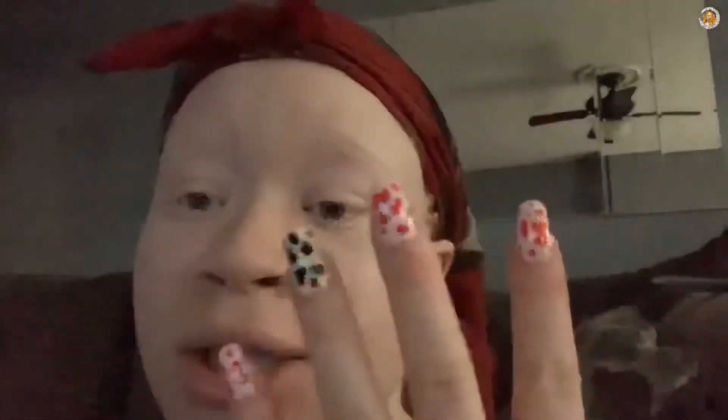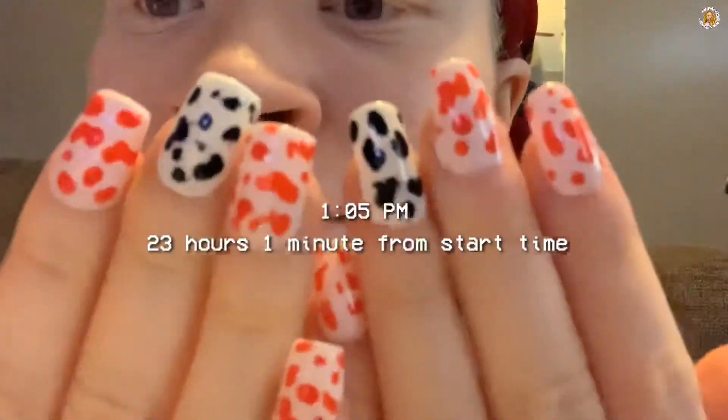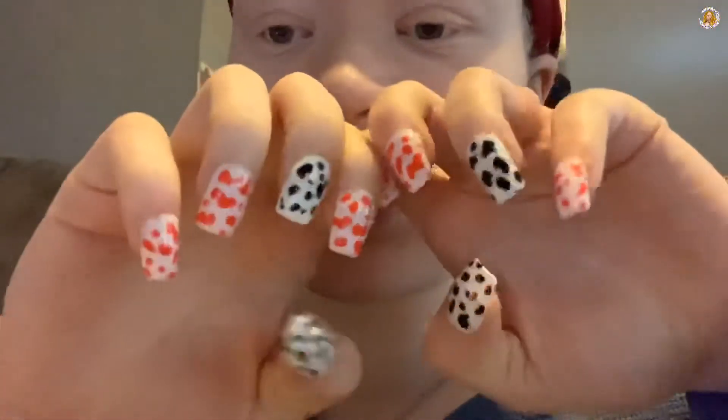I basically just freestyled the cow print - as you can see, no hand is the same. I'll be back when all of them are finished and then I can start and end this video.